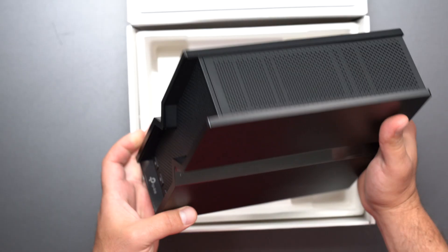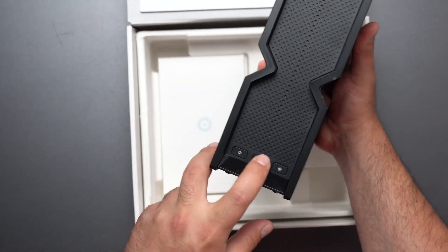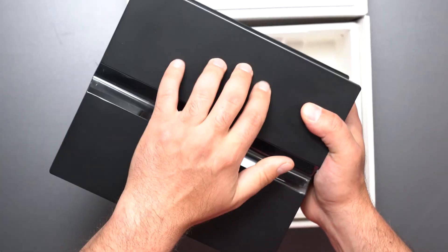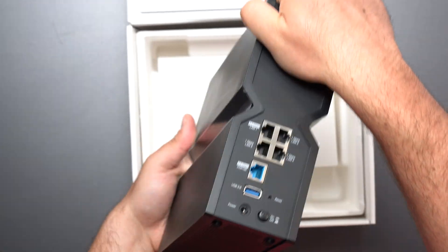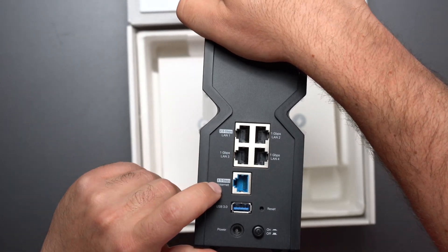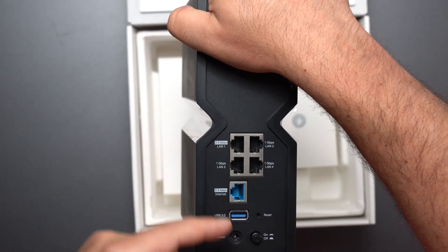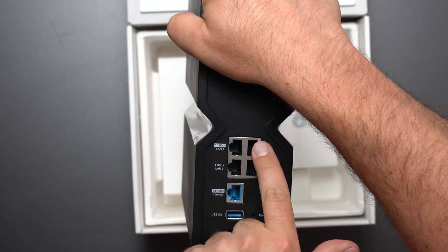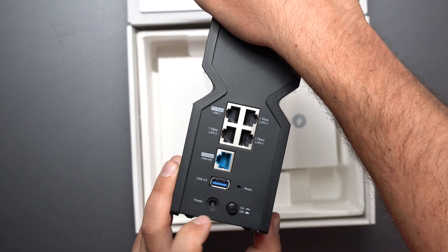Here is the router itself — lots of vents to keep it nice and cool. We have three buttons in the front: the WPS button, Wi-Fi button, and LED button. It has rubber feet, a plastic body, and then we have the ports: a 2.5 gigabit port and another 2.5 gigabit port for internet. You could wire backhaul through it, go in at 2.5 and come out at 2.5 without losing speeds. There are also three gigabit ports, a USB 3.0, a reset, an on/off switch, and the power plug.